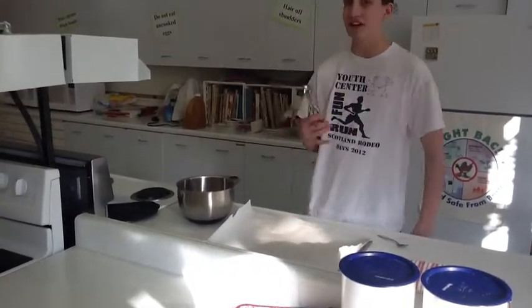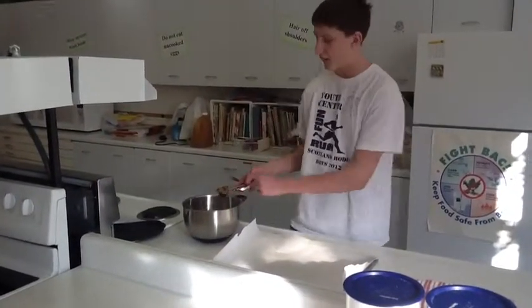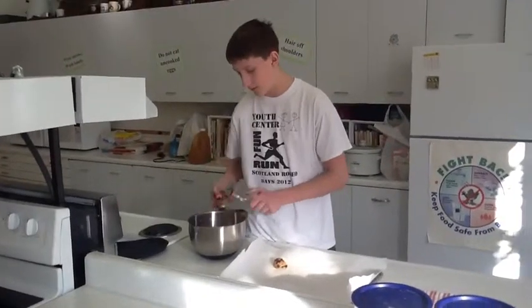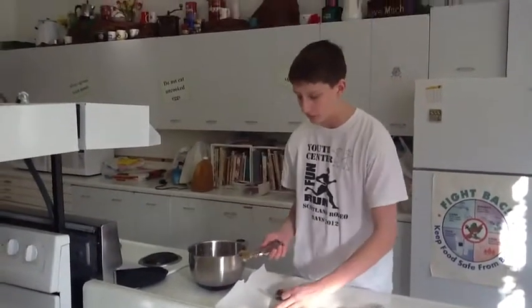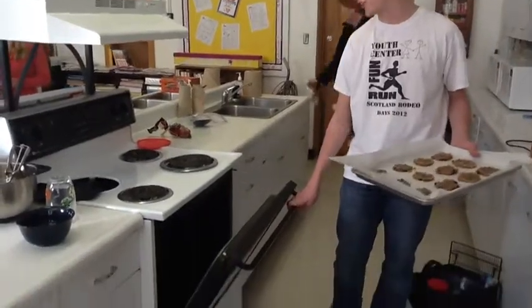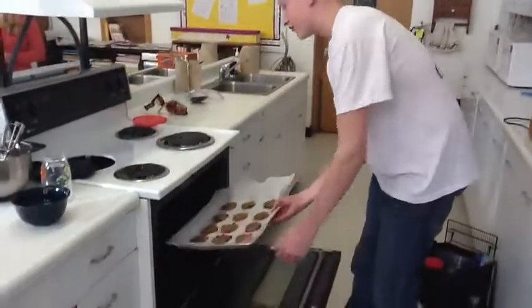I have this scoop here so the cookies are all the same size. I'm going to level it off. I'm going to put the cookies in the oven, and I already have it preheated to 350 degrees. They bake for about 10 to 12 minutes.